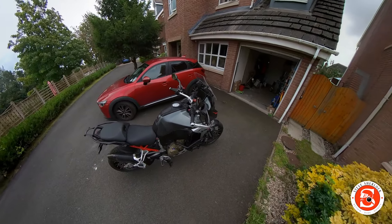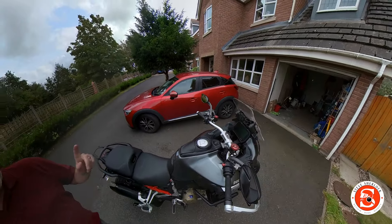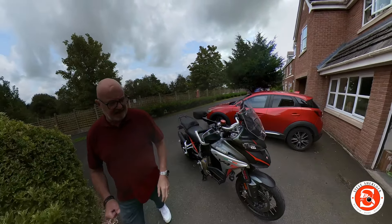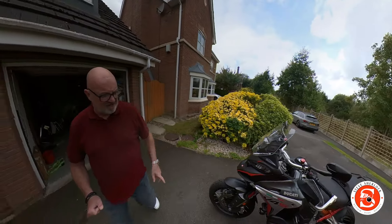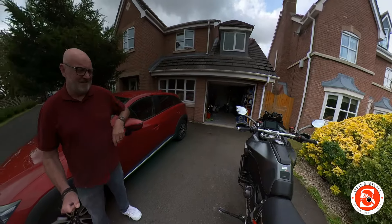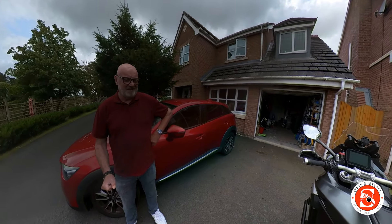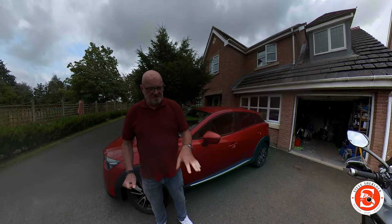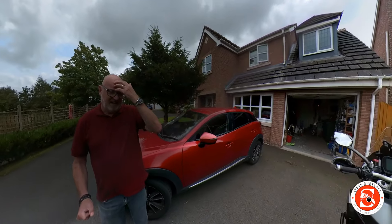The only other problem I've had is one electronic gremlin around the same time — the cruise control wouldn't activate. I went into the dealership and they didn't find a fault but they did an ECU check, and since then it's been fine. Other than that it's been faultless. However, idiot here did throw 20 litres of diesel into it — that was an adventure itself, check it out on the video. But the bike's been fine.